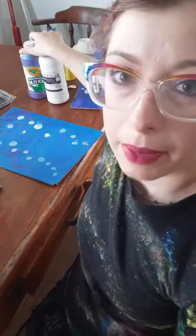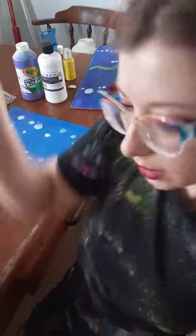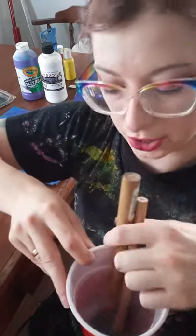So here is what we will need. We will need some acrylic paints, we will need a utility knife, some cardboard, and a few cups of cold water and some paintbrushes.